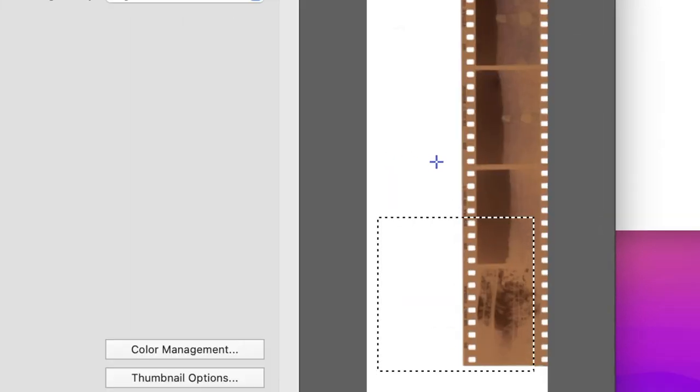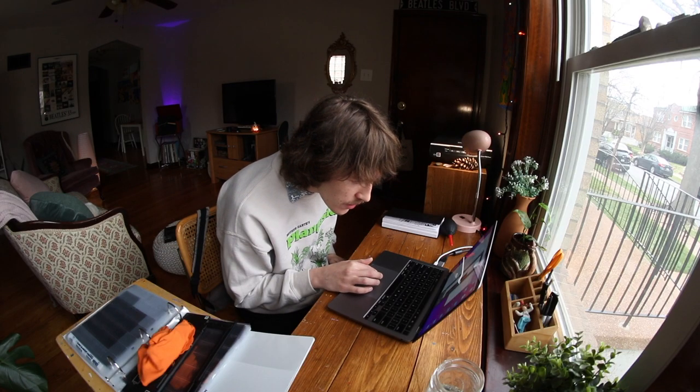As you can see, I can definitely line this up a bit better. I want to get the full border in — I shot this on Kodak 200, so I want to get that sweet lettering in there too, which tells you what film stock was used. Let's do a little adjustment and then try again.